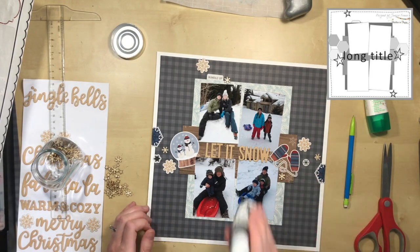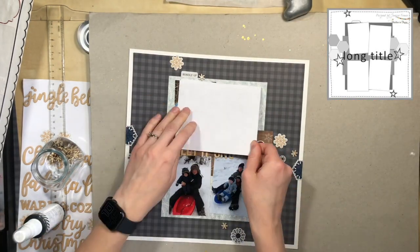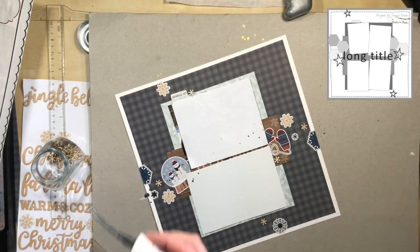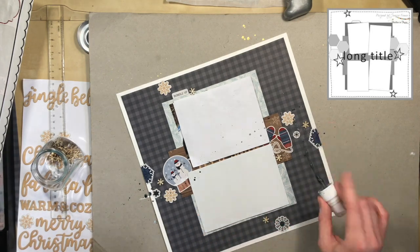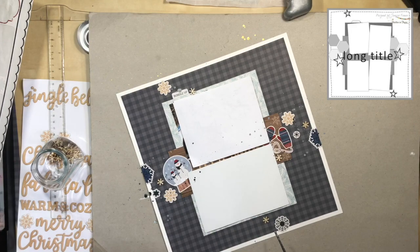After that I sprinkled on some silver mist to date my page, which pretty much finished it up. I actually walked away from it thinking I was done, but then I came back and looked at the sketch again.